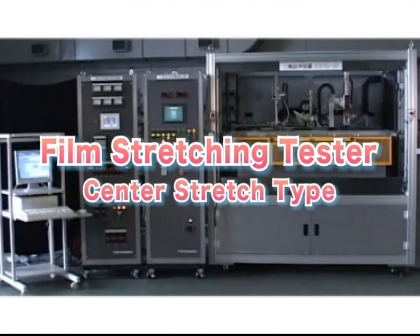The need for high added value plastic film continues to heighten over the years, and further improvement in tester precision and functions are also in demand. Making the utmost use of advantages of the center stretching method, this tester responds to the diverse needs of users.